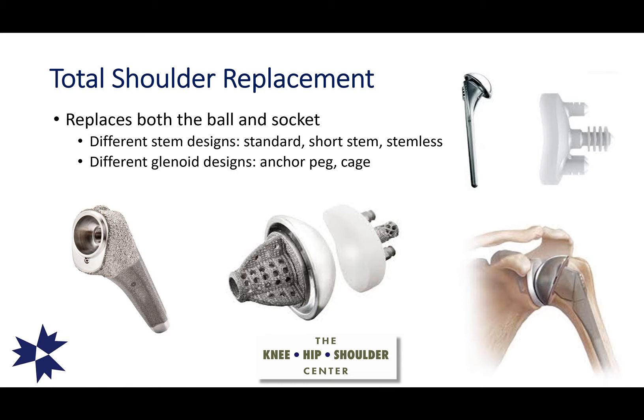In a standard total shoulder replacement, we replace both the ball and the socket. There are different stem designs on the humeral side including short stems, stemless implants, and standard stem implants. There are also different glenoid designs, including a common one called the anchor peg, some with bone ingrowth titanium pegs on the back, giving surgeons various implant choices to address shoulder arthritis.